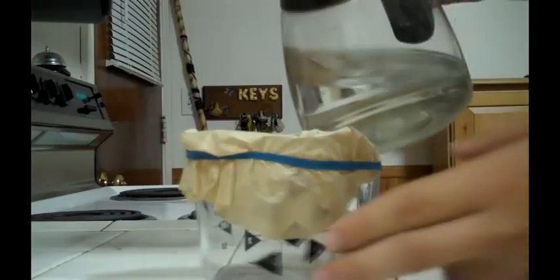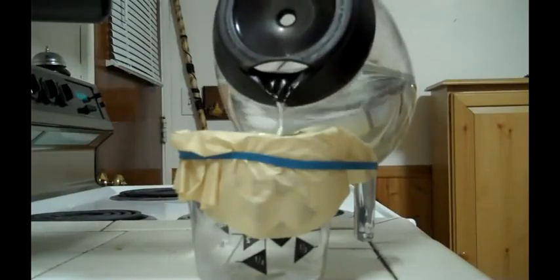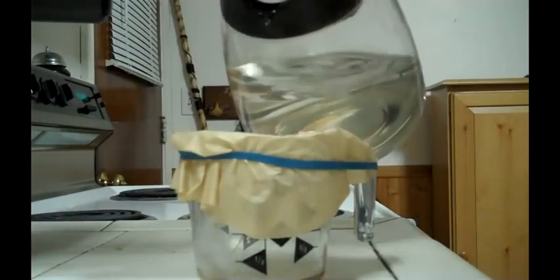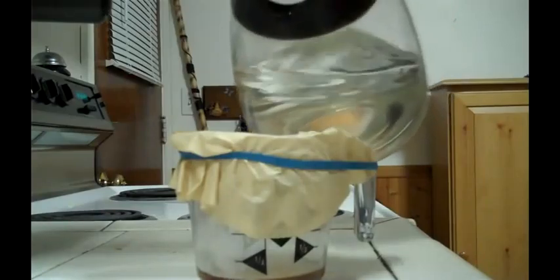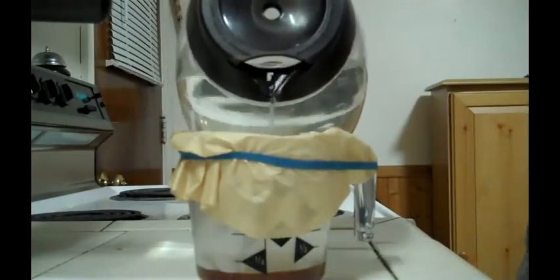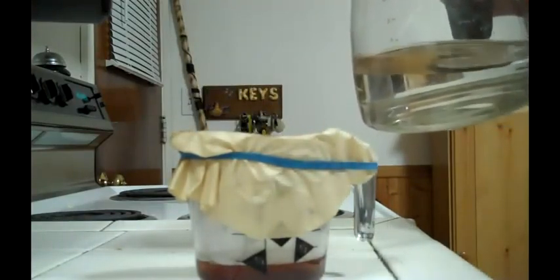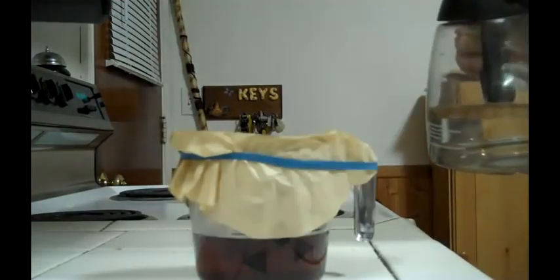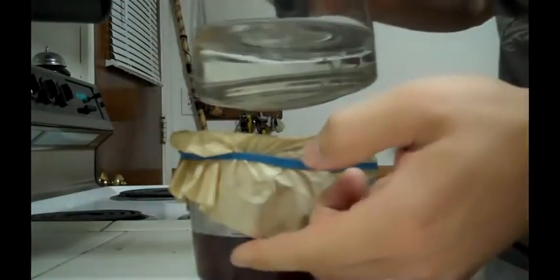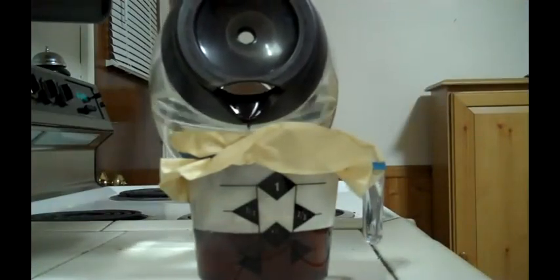I've got my coffee pot here already with some hot water — you'd get that off your alcohol stove or campfire or whatever you want to use. You just pour it in a little bit, let it steep and go through just like a normal coffee pot does. Add in water when it goes down, filling it up, let it steep. Just keep that water going right in there.